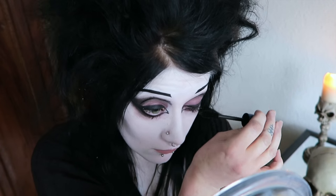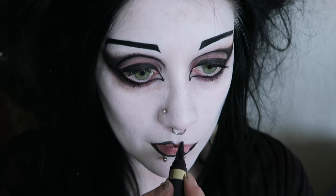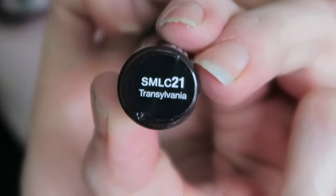For my lips, I'm outlining them first with my black eyeliner — it's not weird at all. I'm filling them in with NYX Soft Matte Lip Cream in the shade Transylvania.